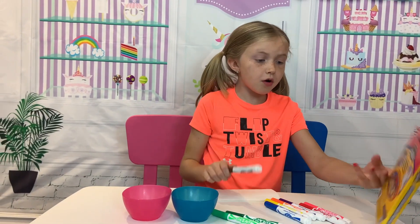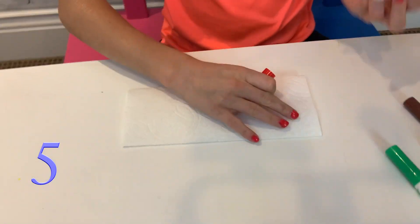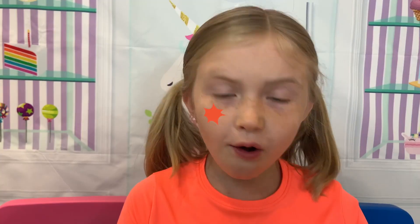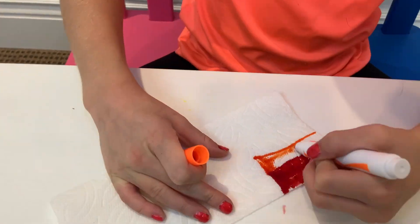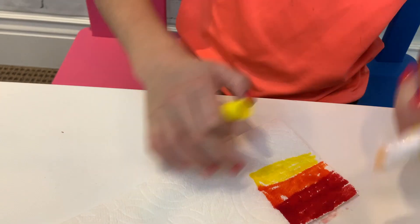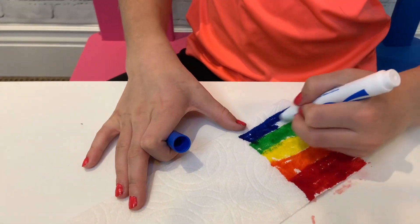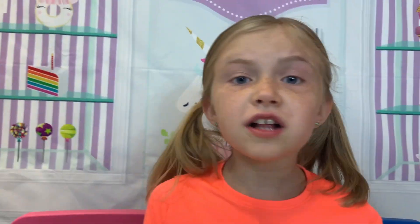First color in the rainbow is red. Start by making a little rectangle. Orange. Blue. Green. Blue. Purple. All done.